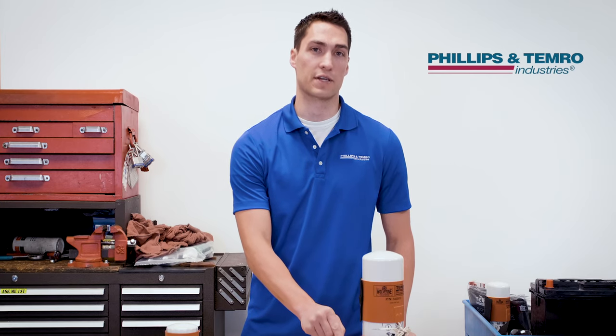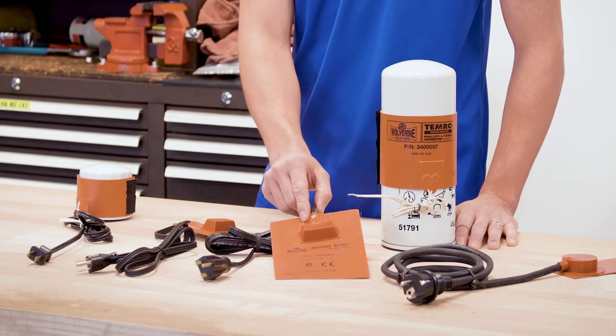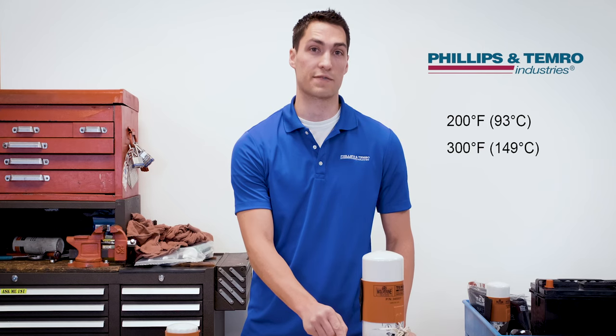Thermostats are available in two temperature settings: 200 degrees Fahrenheit, which is 93 Celsius, or 300 degrees Fahrenheit, which is 149 degrees Celsius.